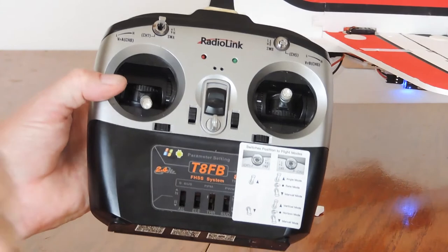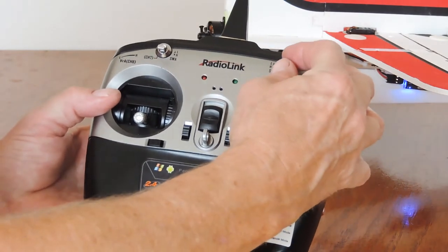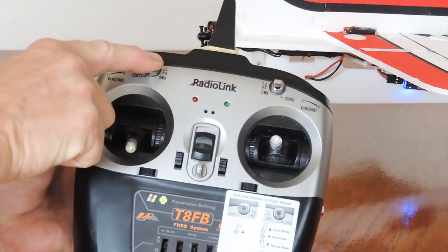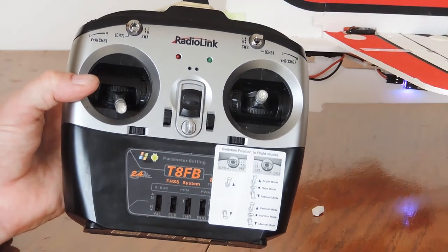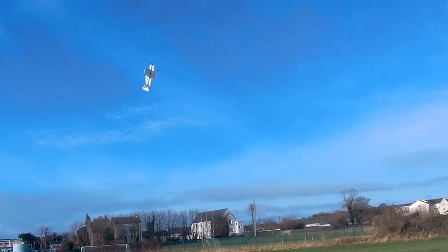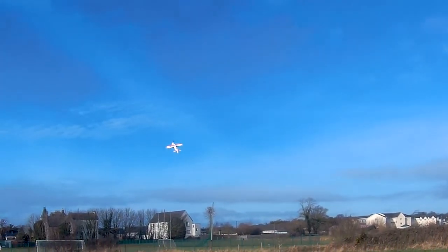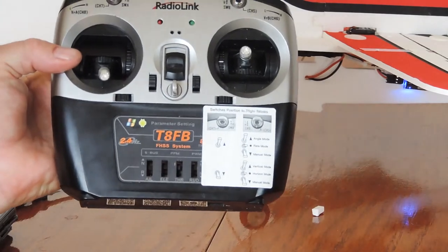The next one is called horizon mode. Switch A is down and B is in the middle. This lets you perform all sorts of stunts — you have gyro assistance but the full range of movements will fully affect everything. This is the most fun for flying. And the final mode is called vertical mode, probably the most unusual, because this is where the plane is literally flying in the upright axis — switch A is down and switch B is up. It's something very difficult to do without any type of gyro assistance.